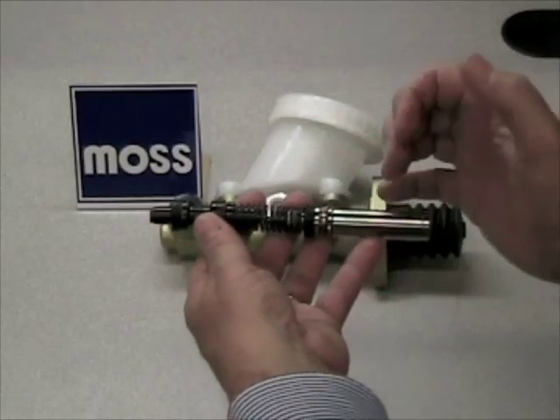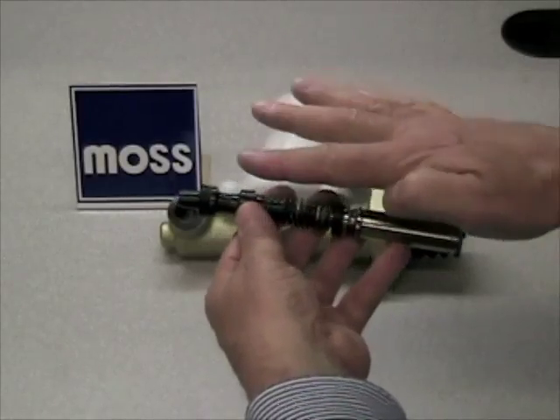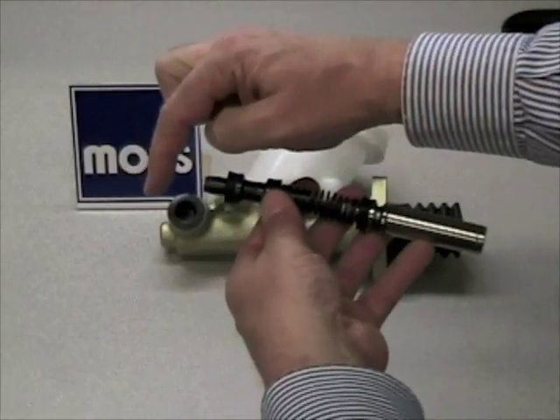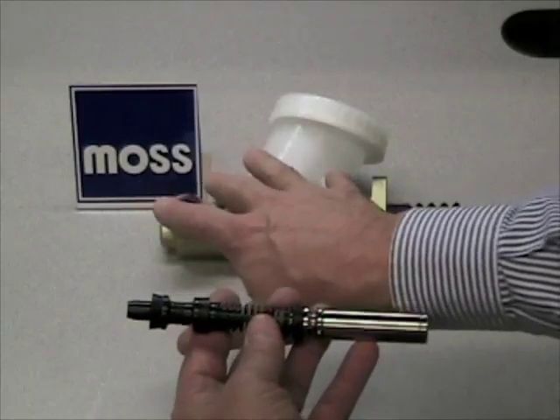The real action is hydraulic. When you apply pressure to the end of this piston with your foot, hydraulic pressure accumulates here, and it moves this piston forward with the same pressure. That means that coming out of both parts of the master cylinder, we have a nice balance of pressure.